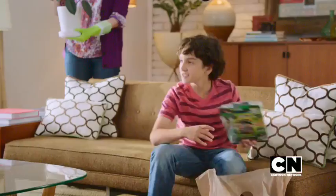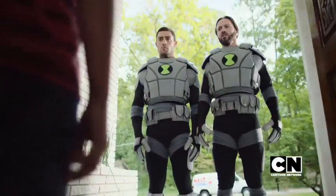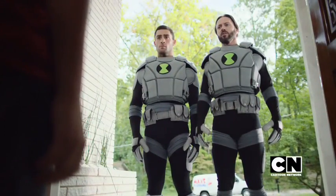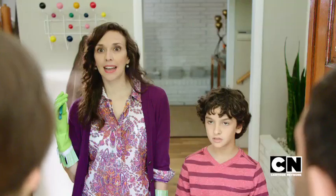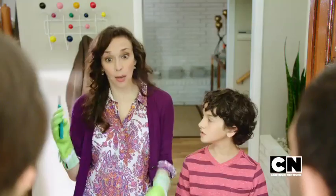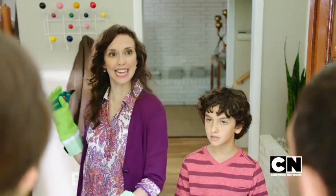Now I wonder who that could be. Did you just open a Ben 10 Omni-Link Omni-Trix device purchased at Toys R Us? Yeah. Danny, who are your little friends? We're plumbers, ma'am — members of a secret government organization that protects the general public from any alien threat. That's nice. Come on in. I'll get you boys some snacks.